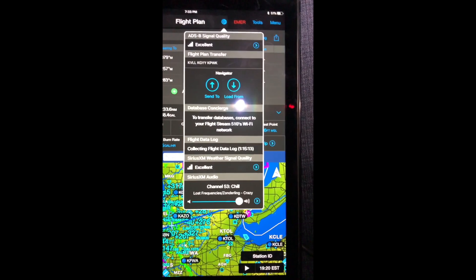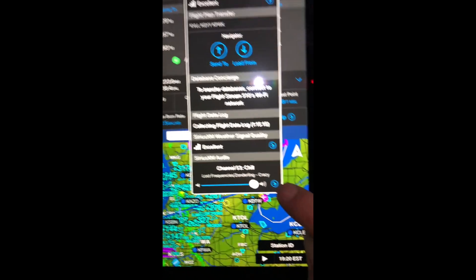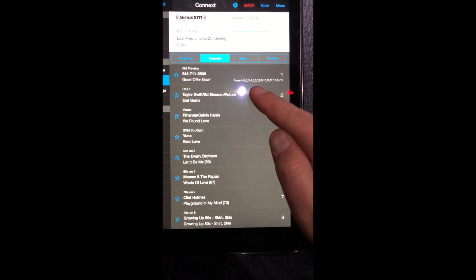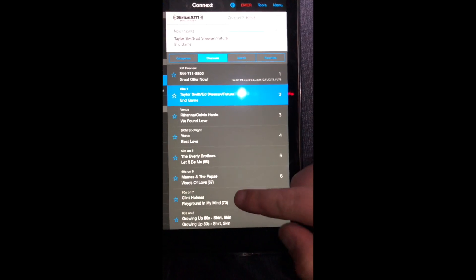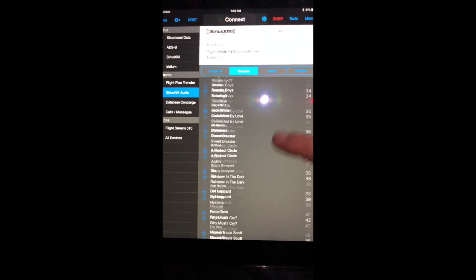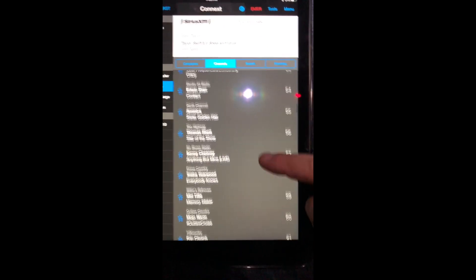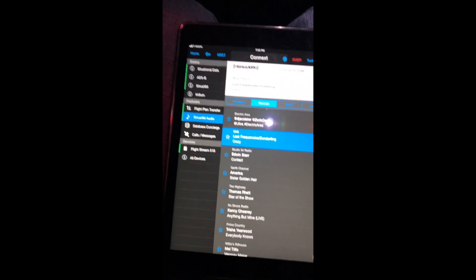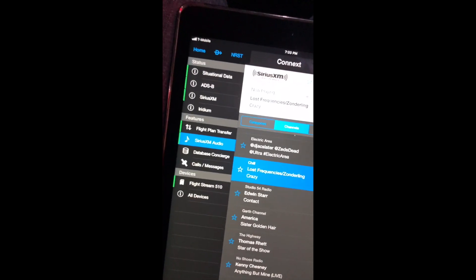XM can be changed from here and the volume adjusted. So I can change the XM station, which is something I've been starting to use quite a bit. I can go through all the different lists of channels — put a little Taylor Swift on, or go back to my usual channel, 53, which is chill — it's good little flying music. Nice and relaxed, and you can change the channel right from the iPad. It's pretty cool.